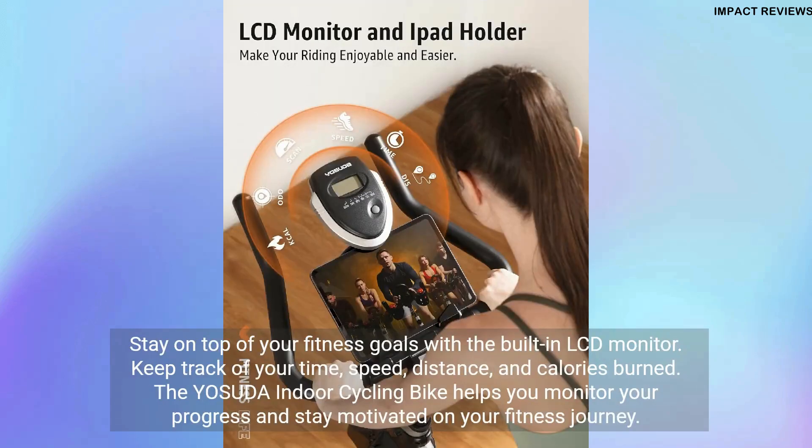Stay on top of your fitness goals with the built-in LCD monitor. Keep track of your time, speed, distance, and calories burned. The Yasuda Indoor Cycling Bike helps you monitor your progress and stay motivated on your fitness journey.